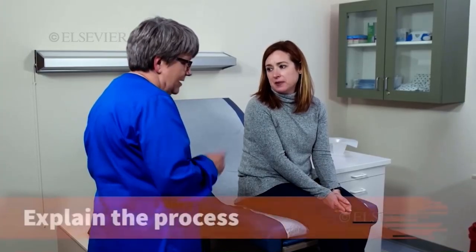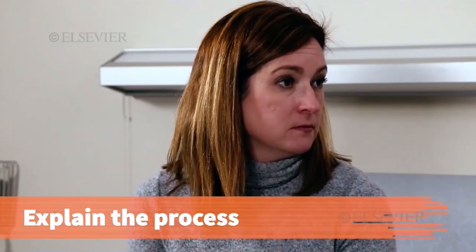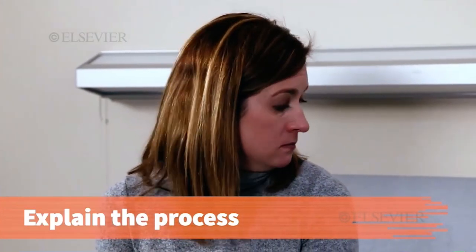Dr. Anderson wanted me to explain to you how to collect a 24-hour urine specimen. Explain the collection procedure to adult patients and guardians of pediatric patients using the following instructions.